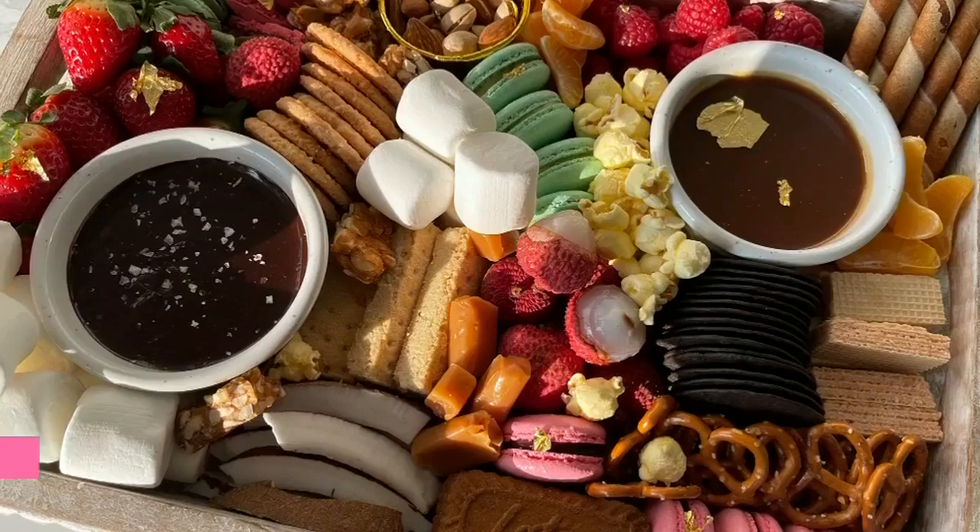Her recipe and instructions are up on our website at CityLine.tv.